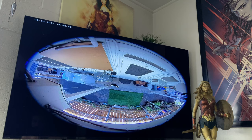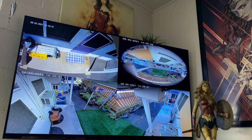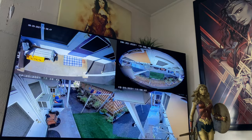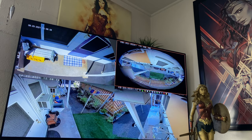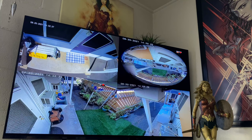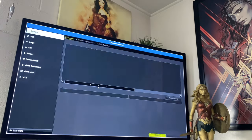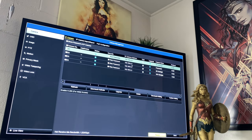The fisheye panoramic eliminates the need for multiple cameras because it covers the entire area. One camera can cover left, right, front and back rather than having to put one facing in all directions. I was able to dewarp this into two different views — a right and left — by duplicating the camera address.